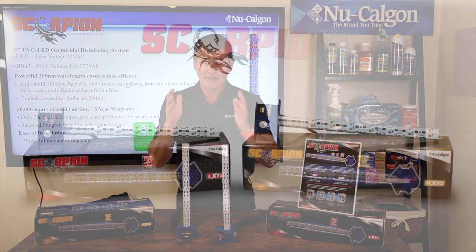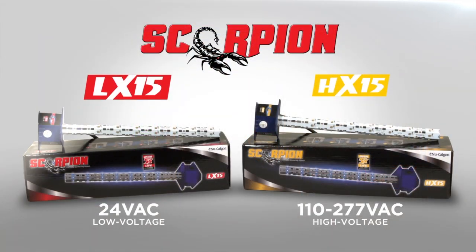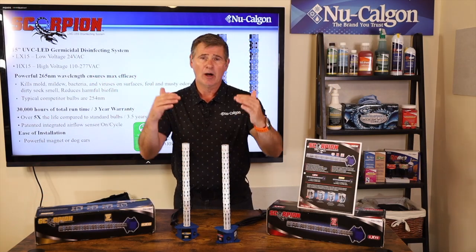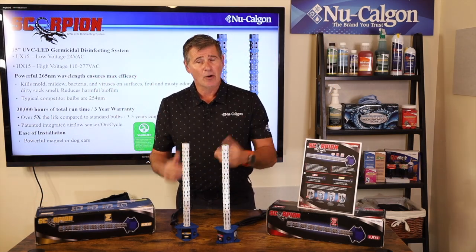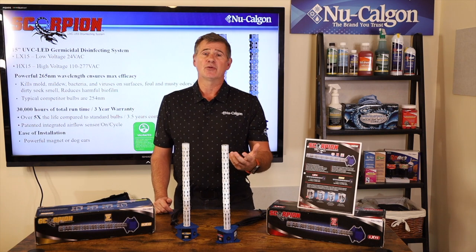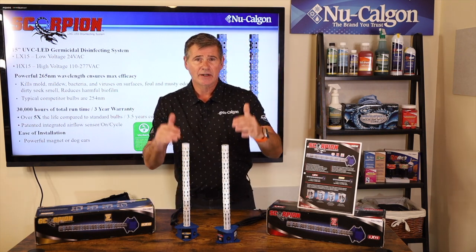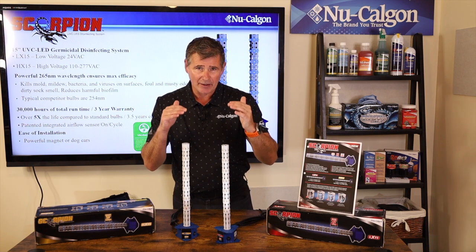They are absolutely identical in performance and absolutely identical in pricing. Why we did two models is simply to help reduce the cost. There are a lot of homeowners out there that want an IAQ solution in their home, but they don't want to spend thousands of dollars to do it. This is going to be the solution for you and for that homeowner.